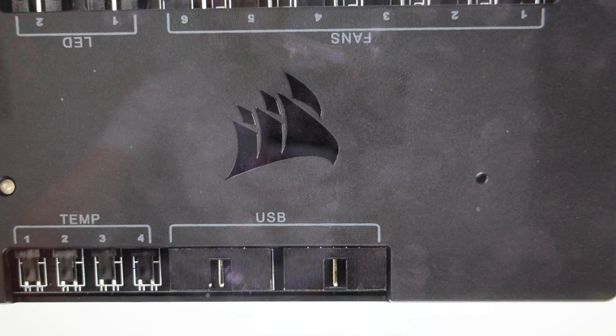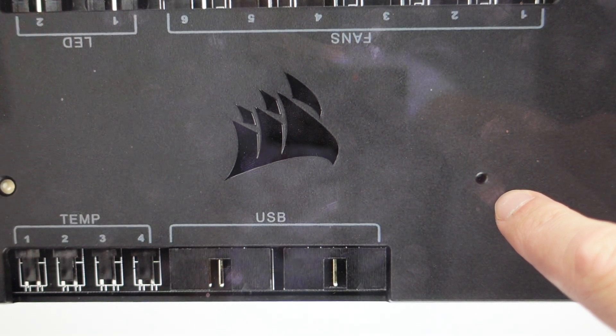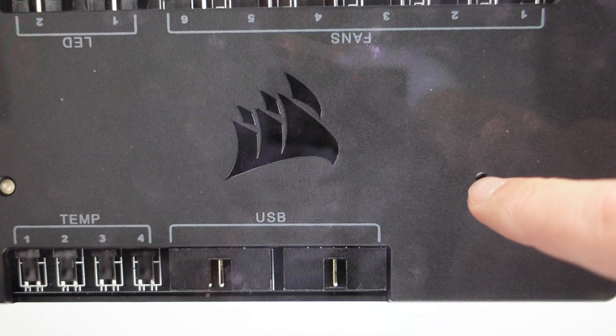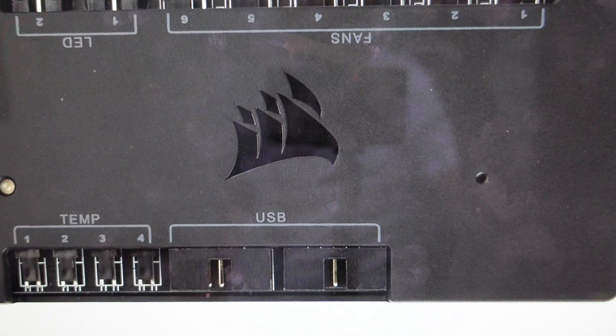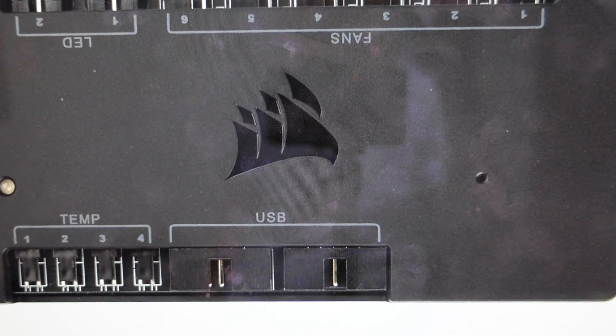We're going to start by shutting down iCUE if you haven't done that already. From there, you're going to find this reset button right here on the device. You're going to push that button and hold it — you'll need a paperclip or something like that. While pushing and holding this button down, you're going to disconnect the SATA power to the Commander Pro for a couple of seconds, and then go ahead and plug it back in.